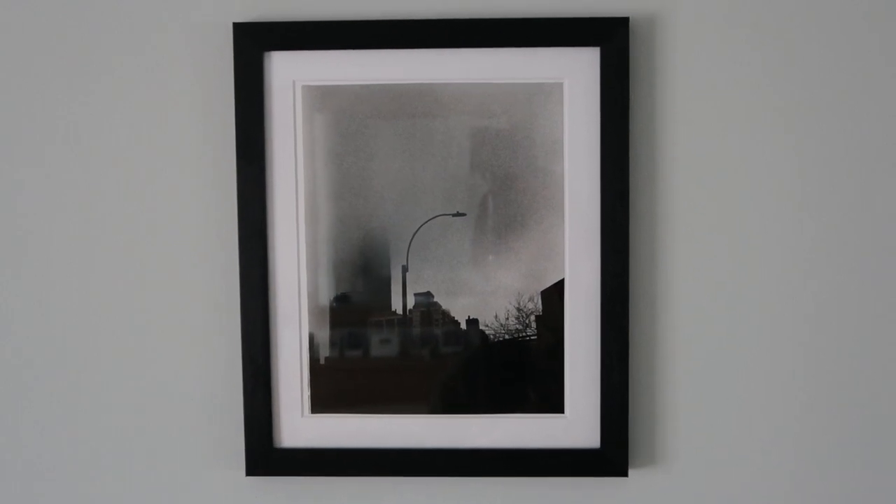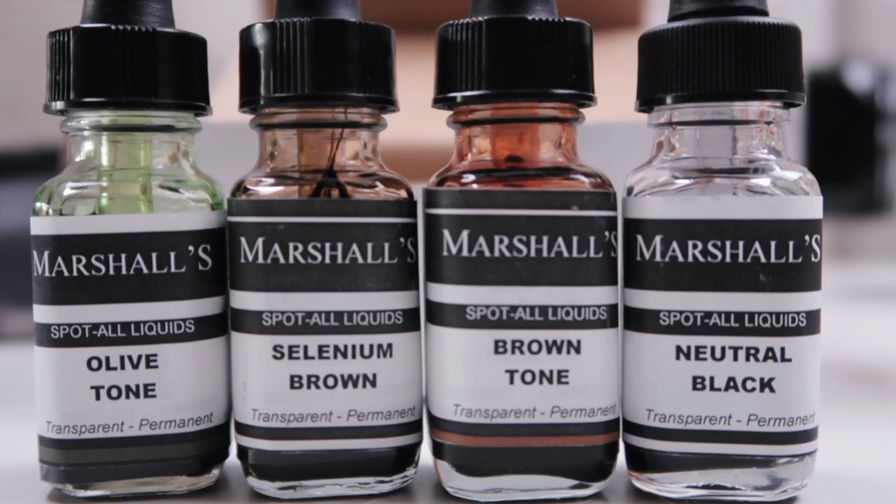I specifically bought this for one print in particular — a print from New York that is now up in my living room. If you're interested in that print, hit me up below because I've got a darkroom on the way. There was a little white dot of grain that should have been dark up at the top of the image, so I bought the spotting kit just to fill that in. The kit comes with a neutral black, an olive tone, selenium tone, and brown tone — for warm tone paper, selenium toning, and so on. I mostly print on Ilford black and white so I use the neutral black.